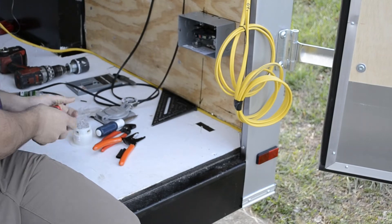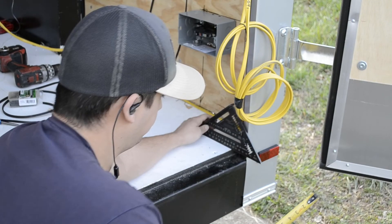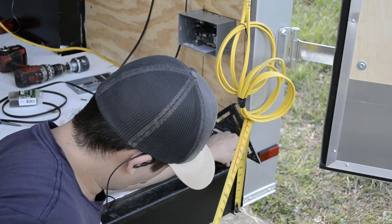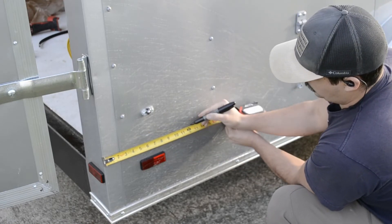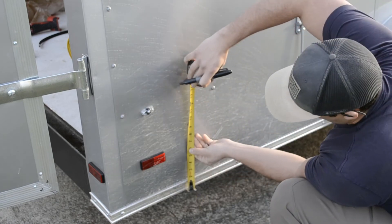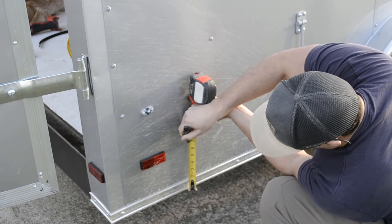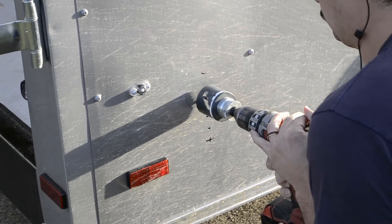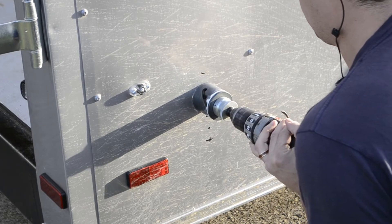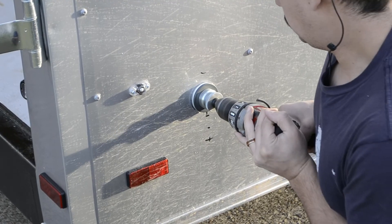Because we planned on hooking up to shore power occasionally or running off a generator, we ran this 30-amp subpanel in the wall. If I were to do it again, I would likely upgrade from a 30-amp subpanel to something larger, for the sole reason that with the small 30-amp subpanel you cannot install an AFCI or GFI breaker in it. Because of that, we had to run GFIs off of our regular 15-amp breaker.